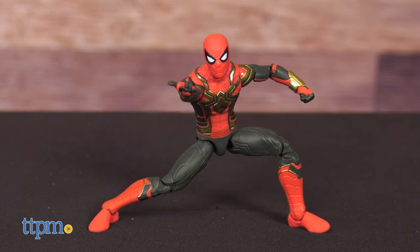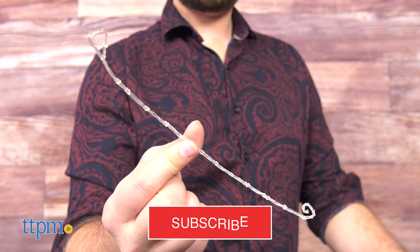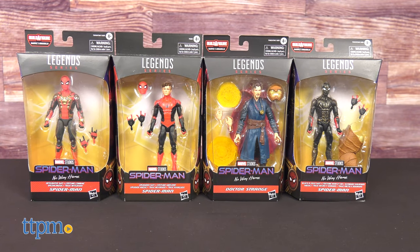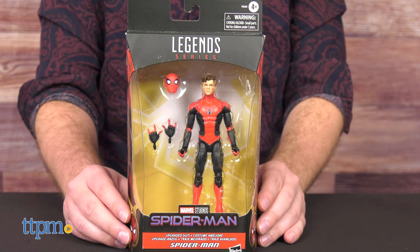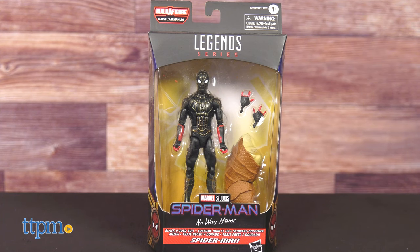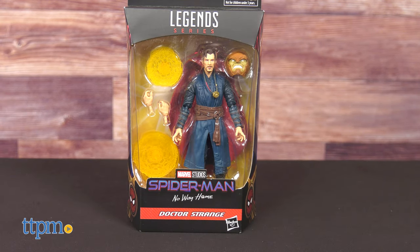But first, be sure to subscribe and hit that bell icon to stay updated on all our latest videos. Today we have four figures to take a look at: Upgraded Suit Spidey, Integrated Suit Spidey, Black and Gold Suit Spidey, and the combo breaker, Doctor Stephen Strange.